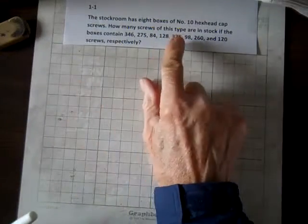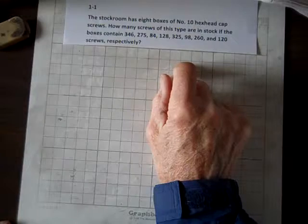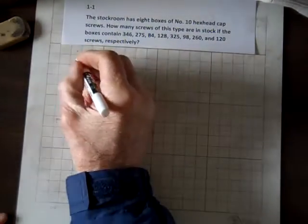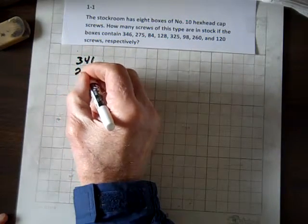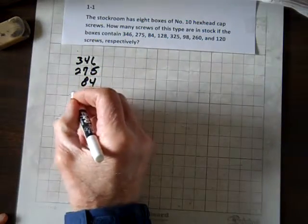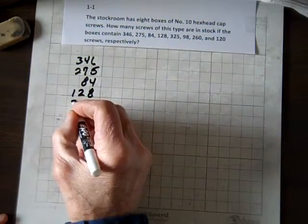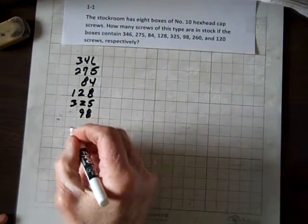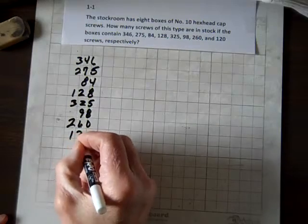The stock room has 8 boxes of number 10 hex head cap screws. How many screws of this type are in stock if the boxes contain 346, 275, 84, 128, 325, 98, 260, and 120?